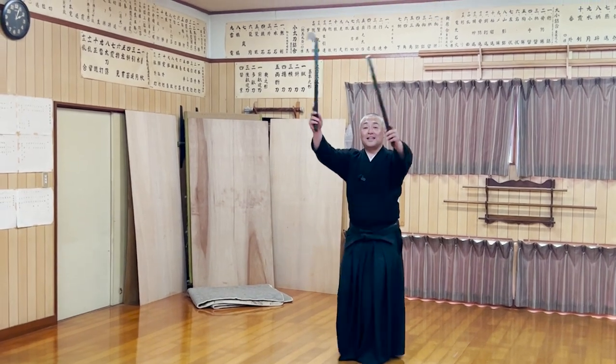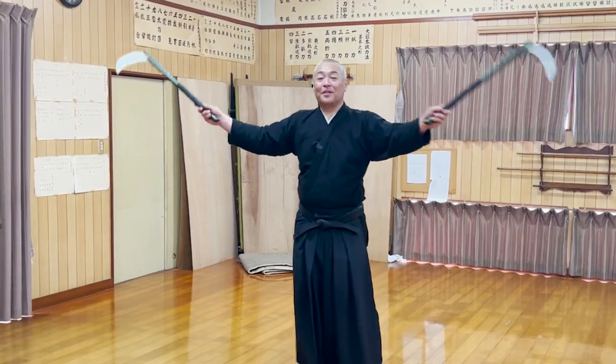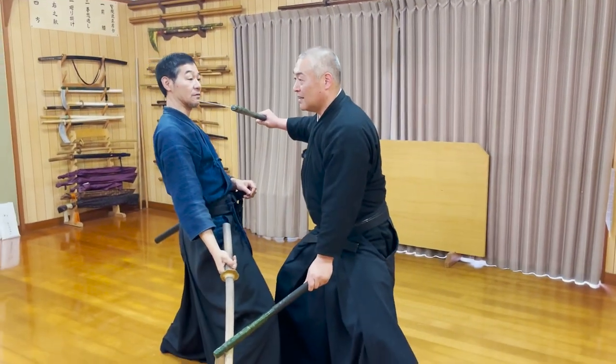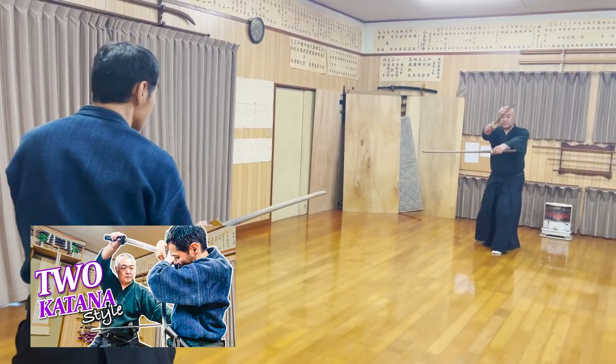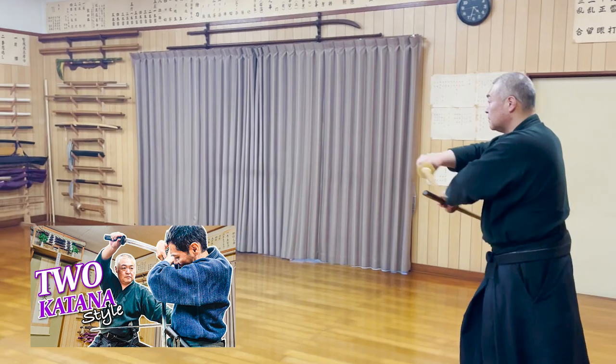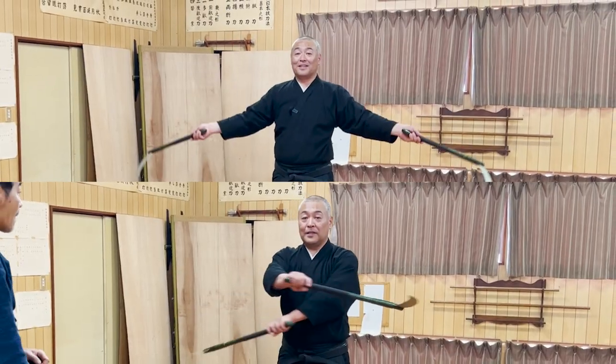Waving the two sickles over your head like butterfly wings is a technique to try to lure your opponent to attack you. This time, you move both of your sickles to the left and stab the throat with your right sickle. By the way, we introduced a similar technique in a video introducing two katana-style techniques, but that was called takanoha, meaning hawk wings, and the movements are slightly different.